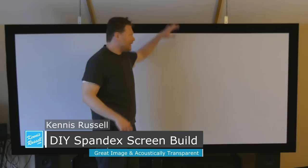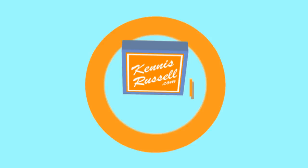Hey everybody, Kenneth Schwesel here. I hope you're doing great. Today I'm going to do a video talking about how I built this screen here.